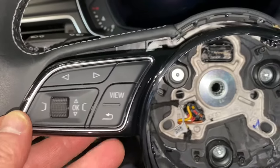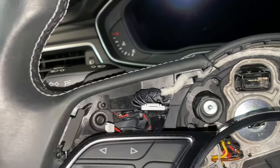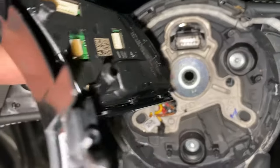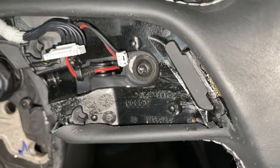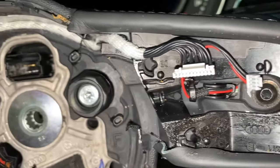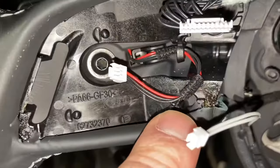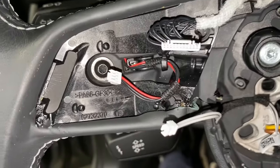I finally got this bezel off — honestly it was a pain; I just had to be really patient. I used this end very carefully to pry around and pull. On the bezel you have a clip right here and another one on the back side, and they go into the corresponding holes over here. You've got to pull those mushroom clips out without yanking the wires loose. Knowing where those locations are while you're pulling really helps.